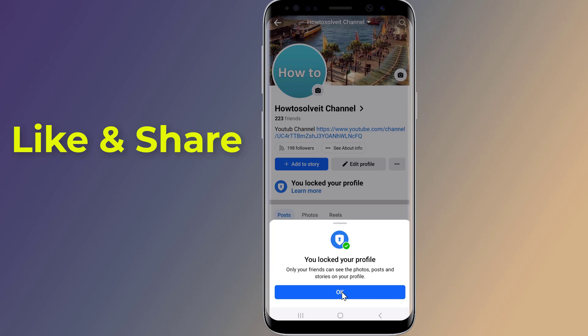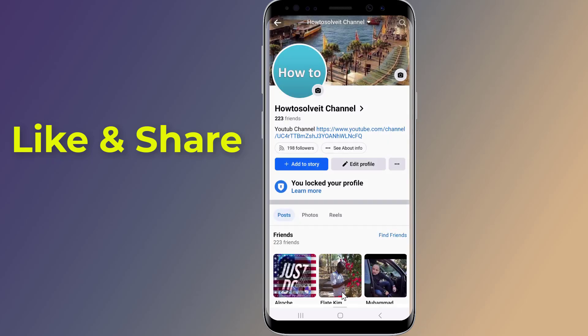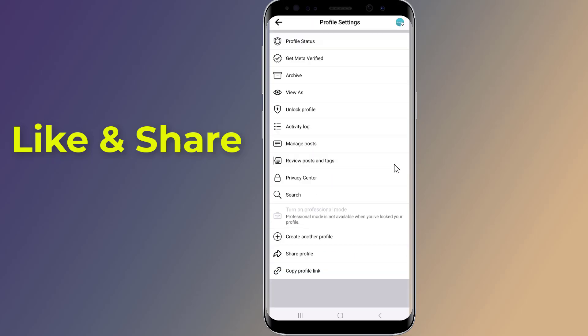Tap OK to complete the process. So this is exactly how to lock your profile in seconds. Now if you want to unlock your Facebook account, simply tap on the three dots.